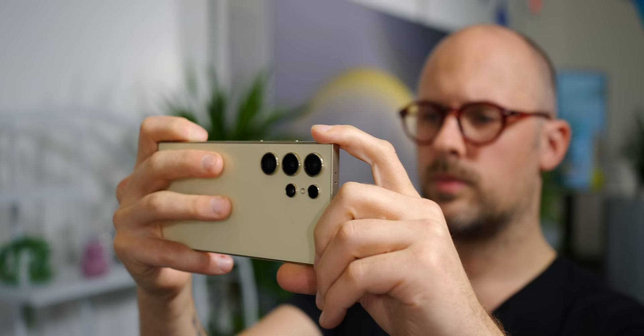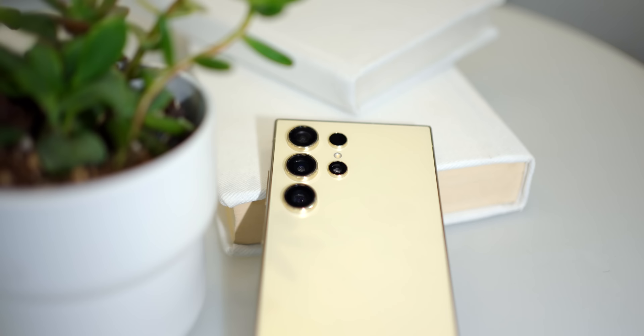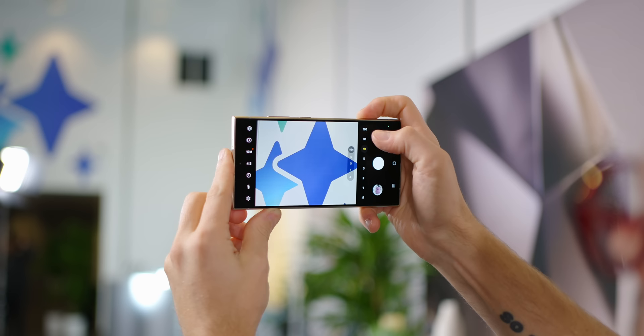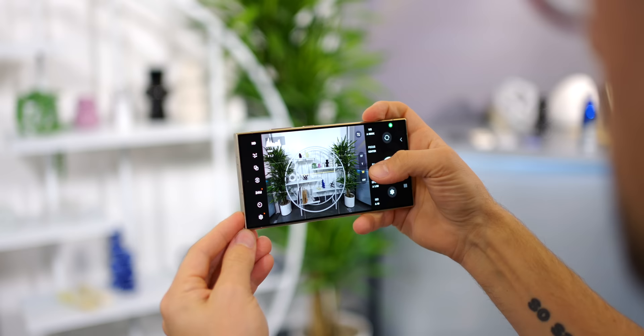The Galaxy S24 Ultra features a slightly different camera setup as well. You're still going to have a 200MP primary lens, but the most distinct difference is with the telephoto. You get an upgrade to 50MP for the telephoto, but you're only getting 5x of optical zoom. Samsung is going to give you 10x of zoom — at least that's what it's going to try and sell — but it's using software and AI trickery to do the rest of the zoom after 5x. So be careful; you might see better zoom from the previous models than you do on the Galaxy S24 Ultra.